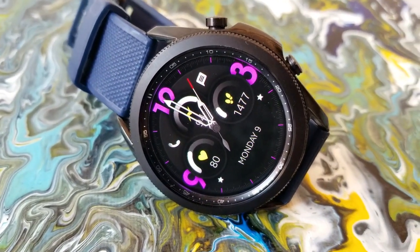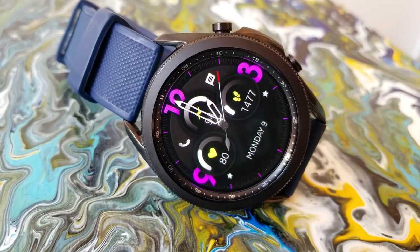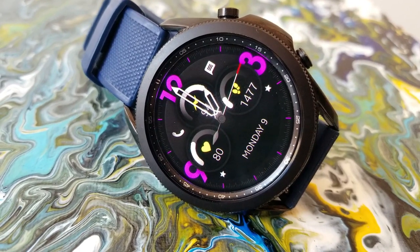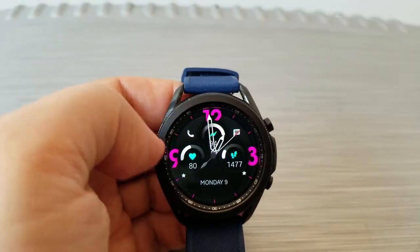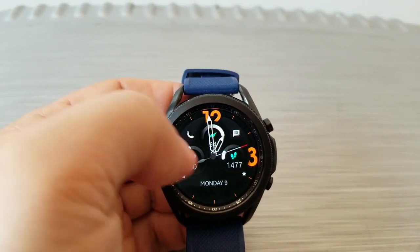You then have the current date shown in text along the bottom of the face, and you have two separate areas here for customizing your themes. Tapping over the top of the large hour digits enables you to cycle through nine different color choices, and then tapping right in the center of the watch face allows you to change up the colors for your display feature icons.